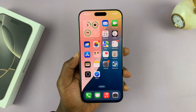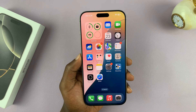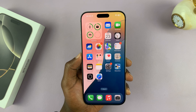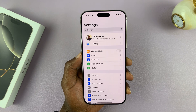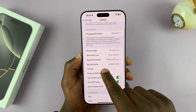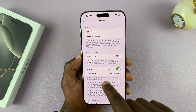I'll be showing you how to switch to the new Pro Raw shooting formats in the iPhone 16 Pro and Pro Max. We have new formats for Pro Raw, and to access or enable them, go to Settings, then go to Camera, tap on that. Under Camera, go to Formats, tap on that, and then go to the Pro Raw section.